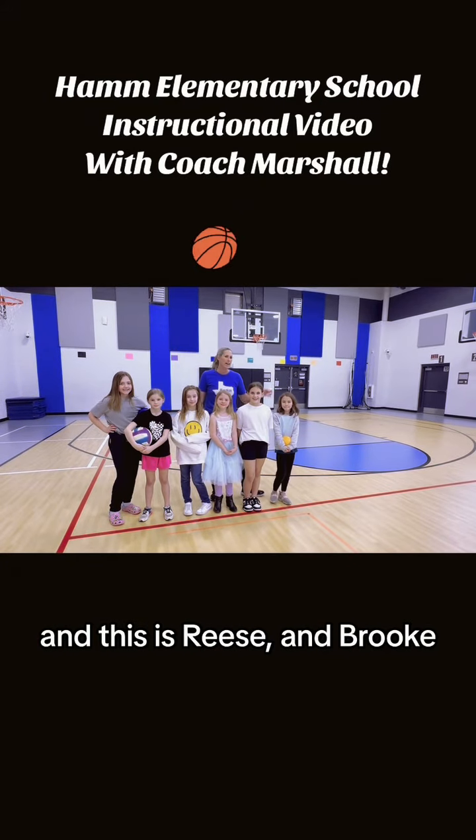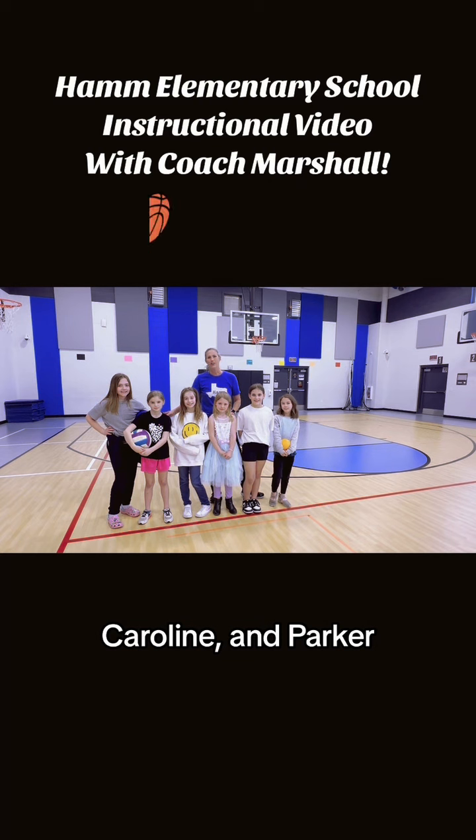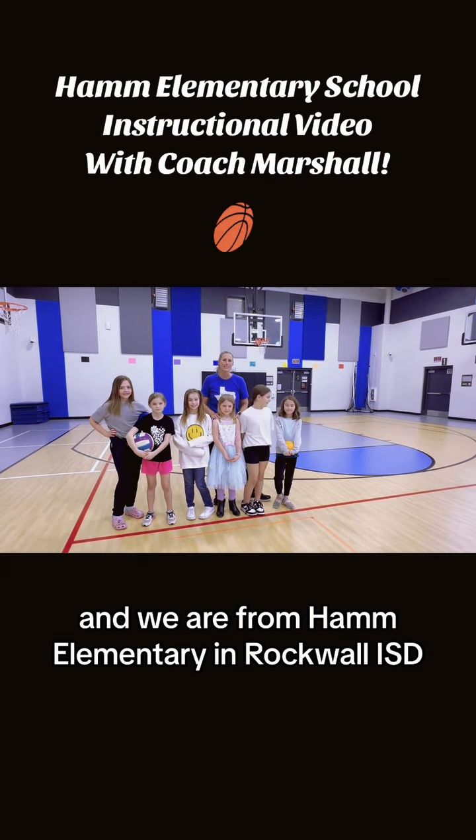Hi, I'm Coach Marshall, and this is Reese and Brooke, Payton, Claire, Caroline, and Parker. We are from Ham Elementary in Rockwall ISD.